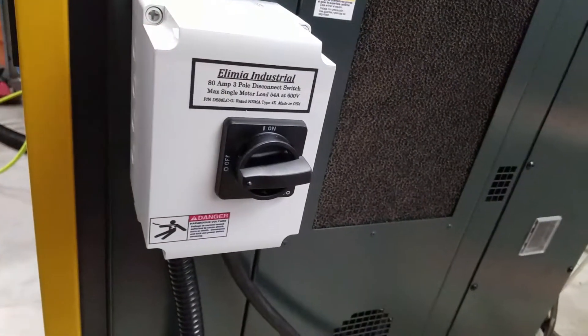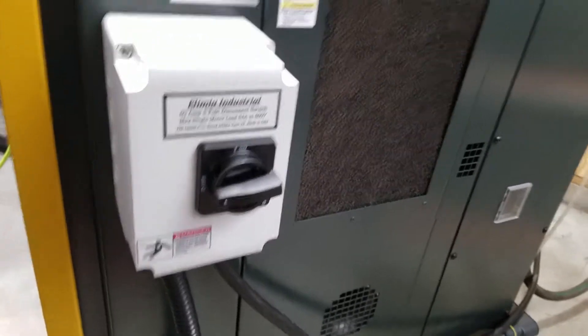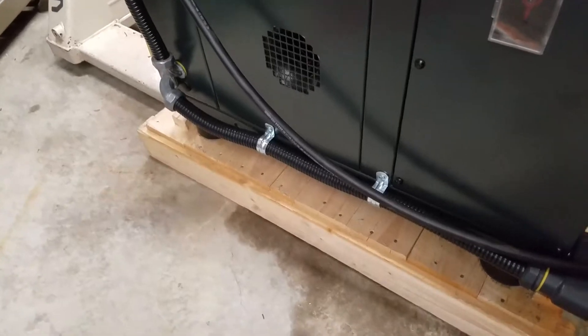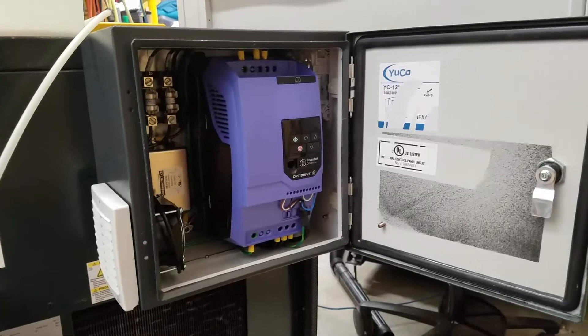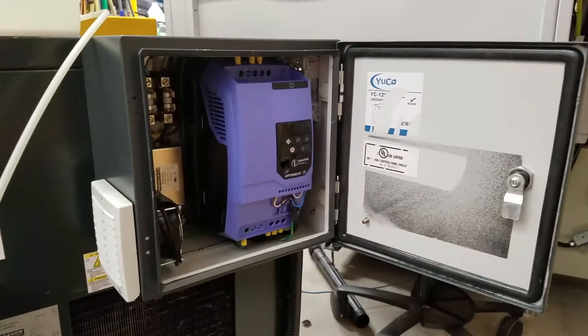Coming around the side, I put on an 80-amp 3-pole disconnect. I don't like it facing outside here — I need to make a bracket to turn it, but I haven't had time. Coming around the back of the compressor, we've got a low-dollar condensate collector. I used high-flex black one-inch flexible conduit and put an LB here with a couple of screws out the back to make it nice and secure and clean. Painted it black. The conduit runs up to this undersized electrical enclosure — that was a mistake on my part when ordering.